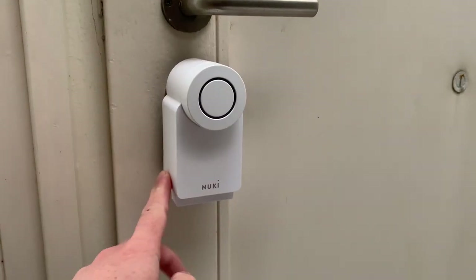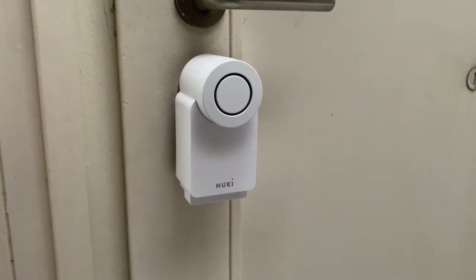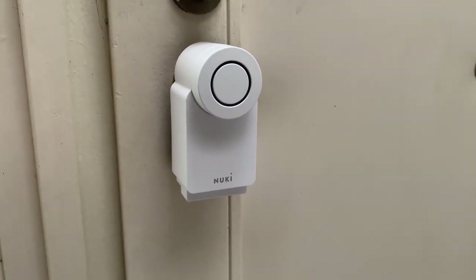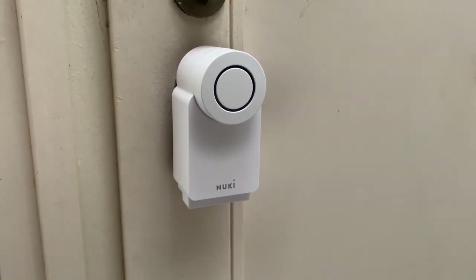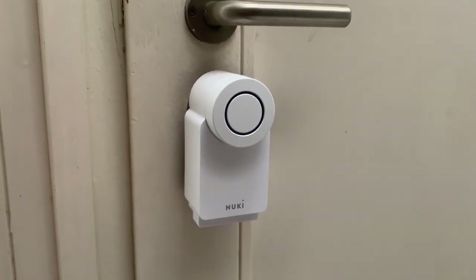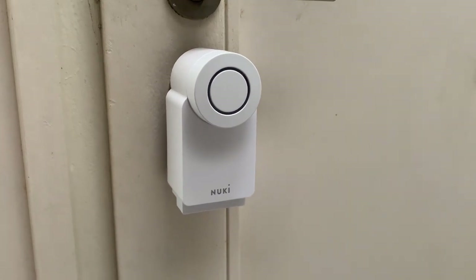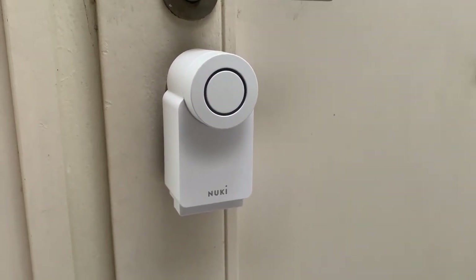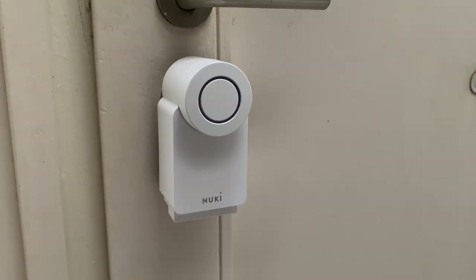So I charged the power pack — it took about six hours to charge completely. When you put it back, don't forget to set the battery setting in the Nuki application to 'power pack'; otherwise the percentage isn't correctly displayed. I tested it first but the door didn't open, so I had to redo the calibration. With the second calibration it worked fine, so let's test it outside.